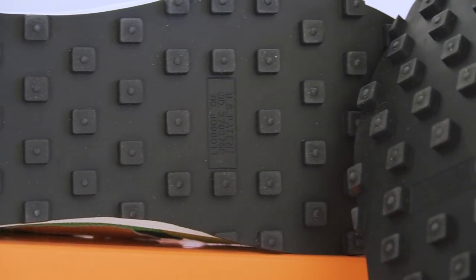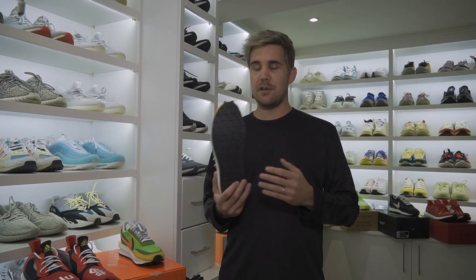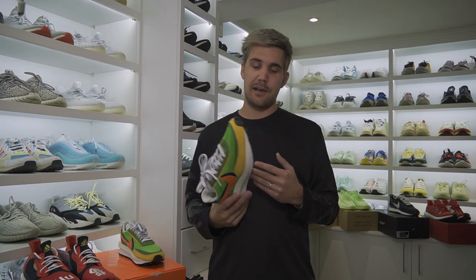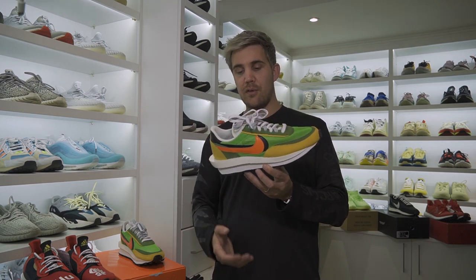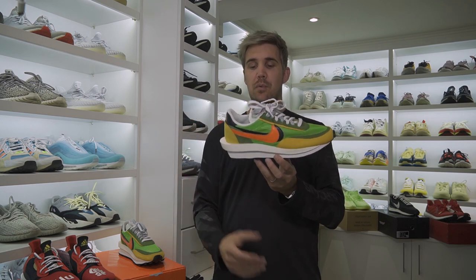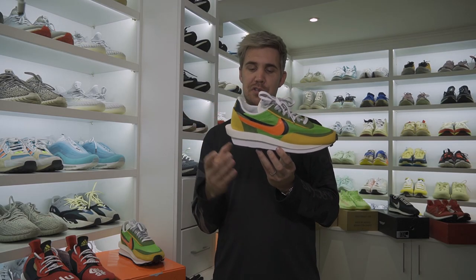Speaking about the shoe itself, this has one of the most iconic outsoles with the Waffle Iron Print texture on it, which is something Bill Bowerman created way back in the early stages of Nike on their running shoes to give them improved traction and grip. The midsole itself, as you can see, is doubled up, and pretty much everything else on the shoe is doubled up as well. You will notice there's an extended midsole piece which sticks out the back of the shoe.